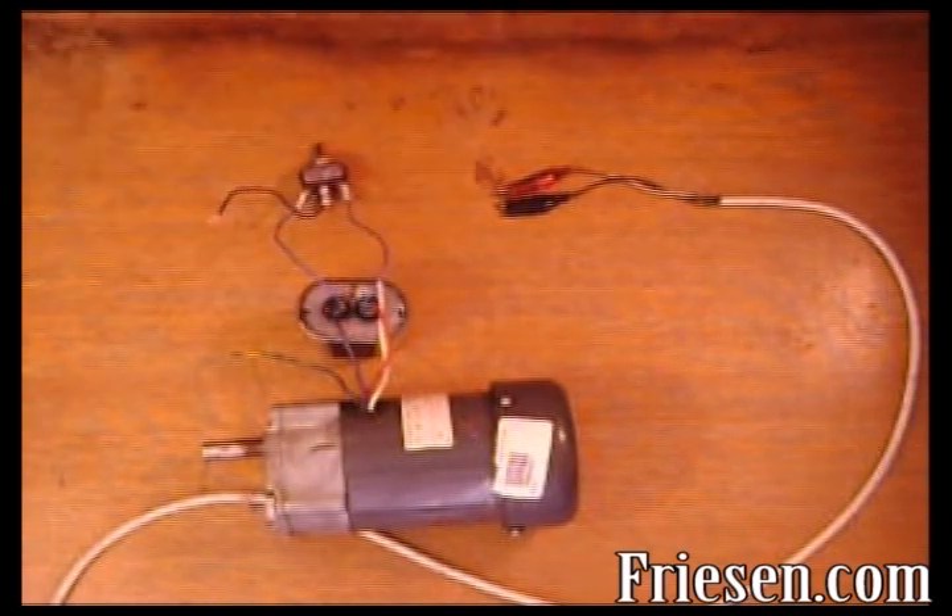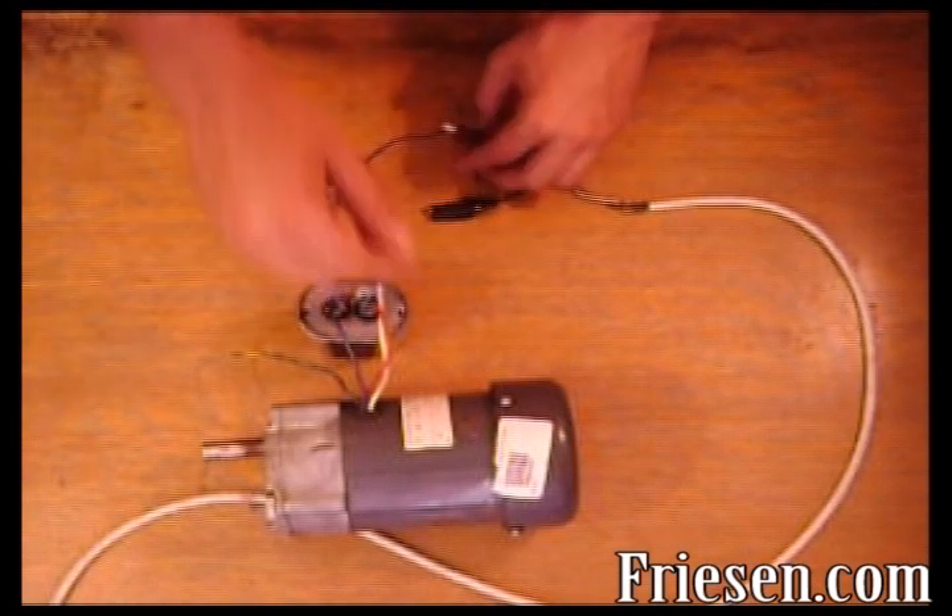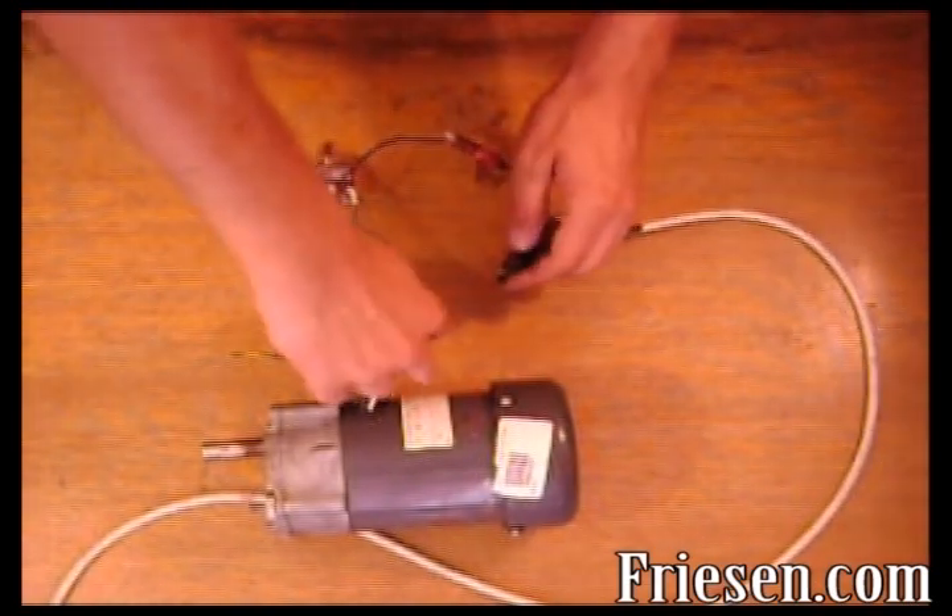Lastly, connect the center pole of the single pole, double throw switch to line voltage, and the white neutral wire of the motor to the other side of the line voltage.